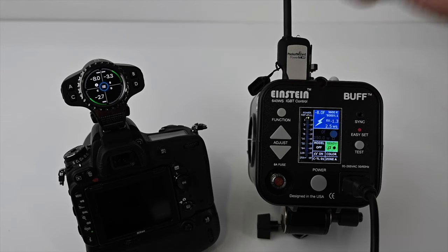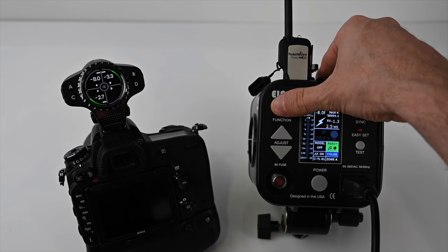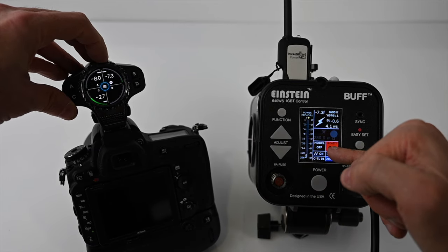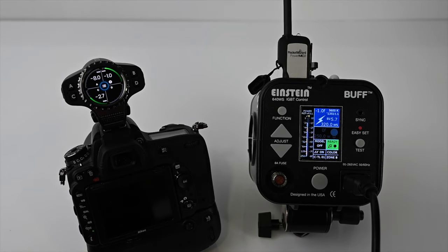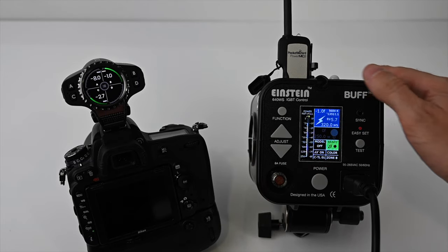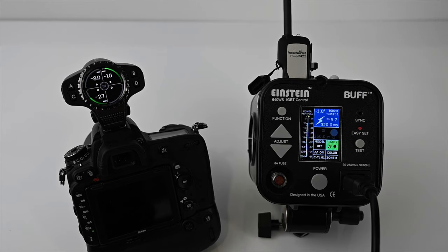If you have another Einstein as a key light set to zone B, just change to zone B on the Raven, tap it, and adjust power in real time. So if your background lights are in zone A and they're a little hot, just tap zone A and dial them down from the convenience of the top of your camera. It's really efficient and works great with Einsteins. If you already have Einsteins and MC2s, just update the MC2s to PocketWizard e-release software — about ten dollars each — and you're good to go.